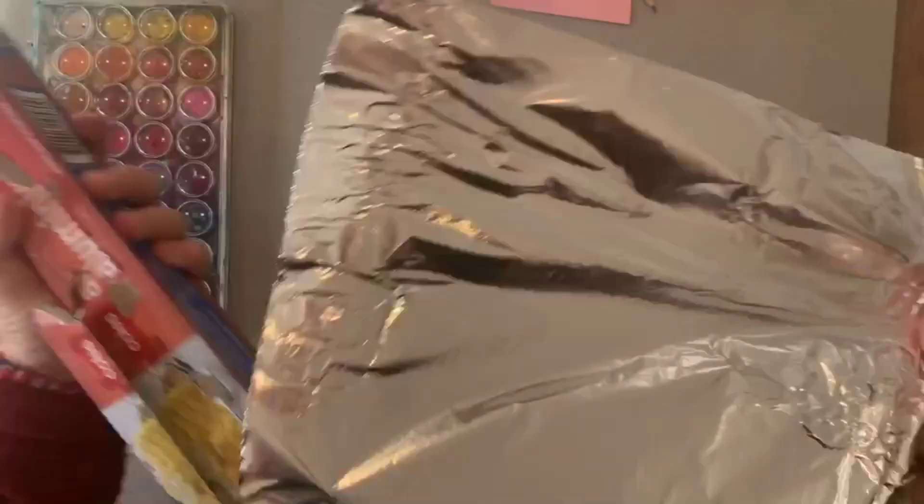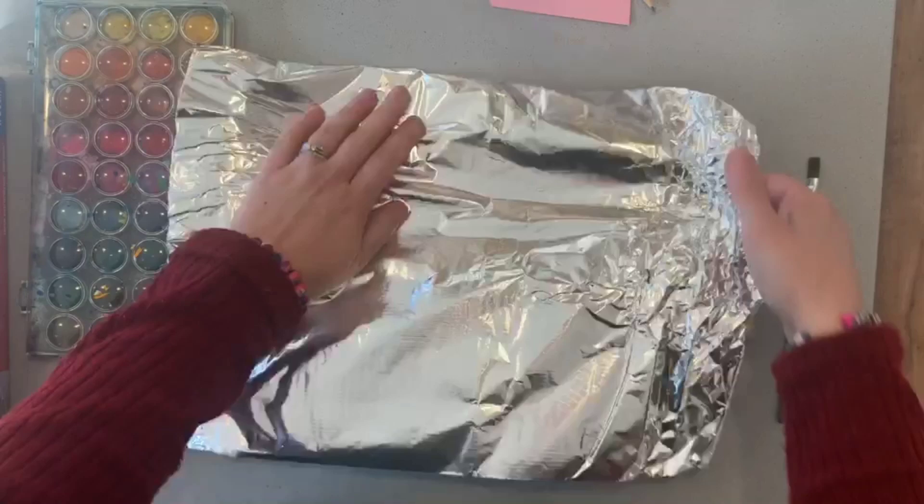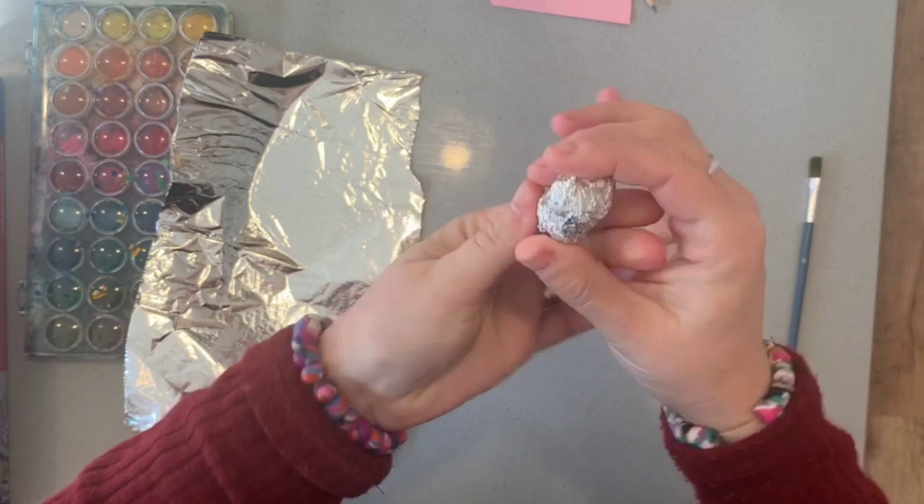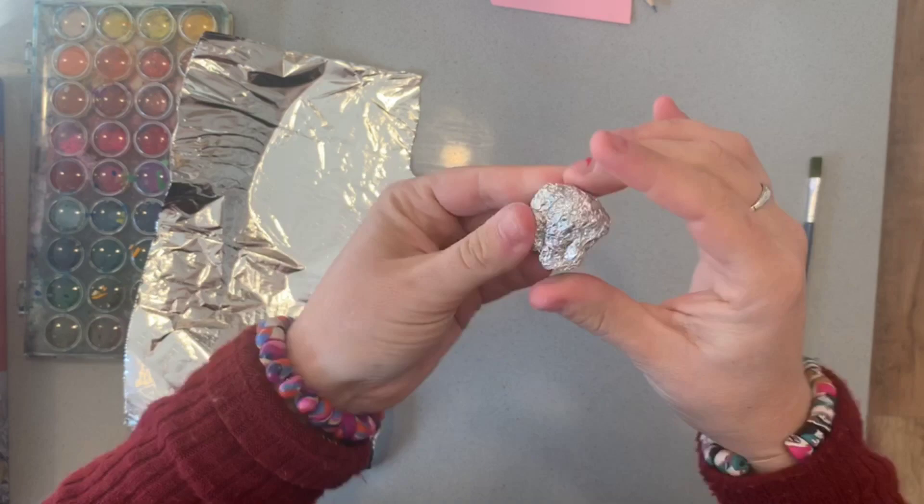The first thing I'm going to do is create the head. You can see this sort of size — it's probably the size of a 20 cent piece. That's the kind of sizing I'm working with today.